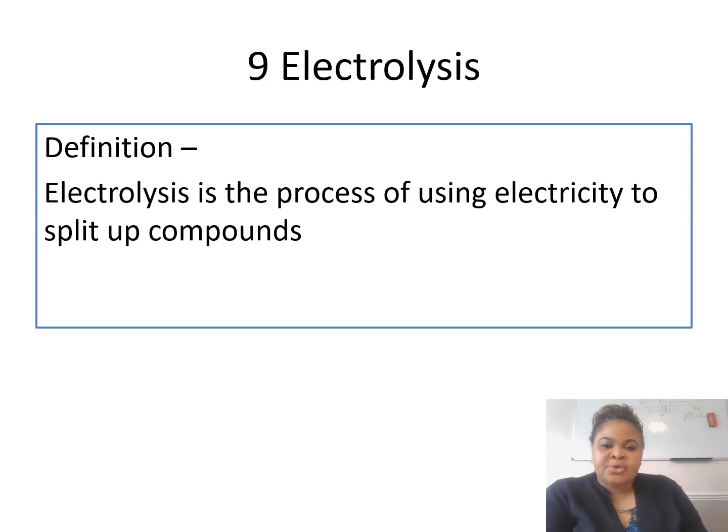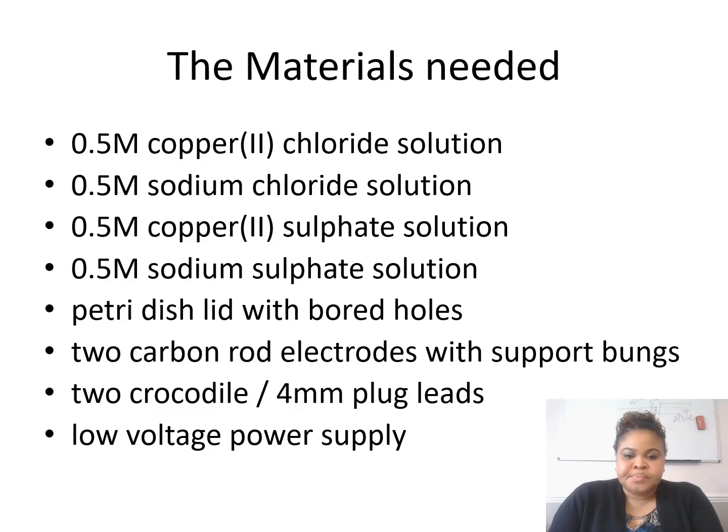The next one is electrolysis. The definition of electrolysis is simply the process of using electricity to split up compounds. The materials needed are 0.5 molar copper(II) chloride solution, sodium chloride solution, copper sulfate solution, and sodium sulfate solution. You also need a petri dish lid with two holes, because you're going to put the electrodes through it. There are two electrodes: the cathode, which is the negative one, and the anode, which is the positive one. And obviously you need a low-power voltage supply — the voltage will help you split the compound into its components.